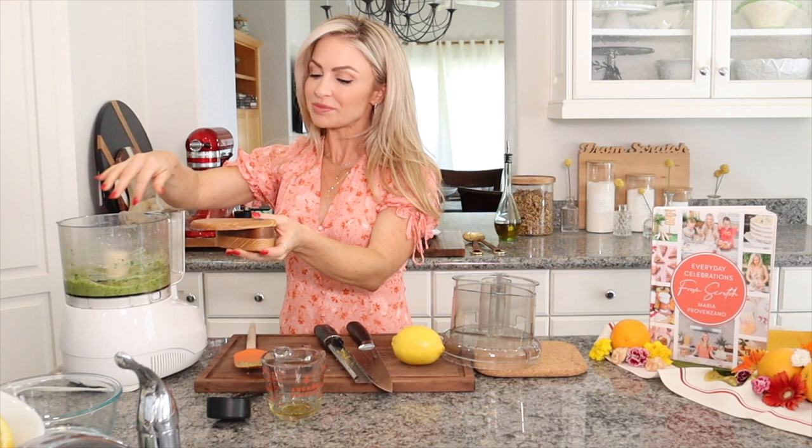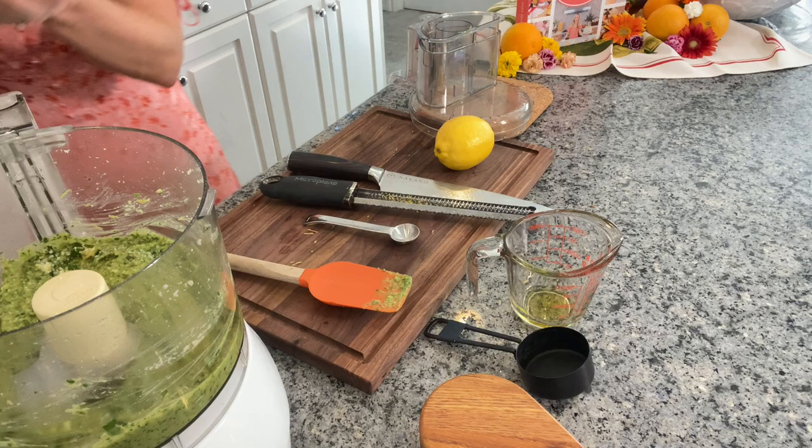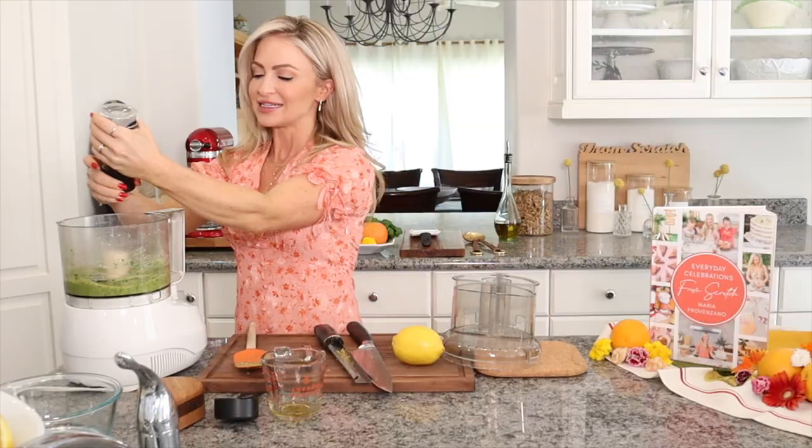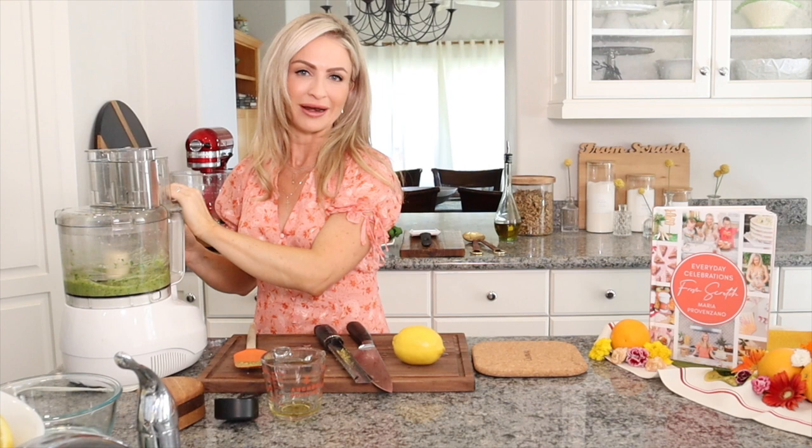I like to taste it first and see if it needs any salt, because a lot of times the Parmesan can be different depending on where you get it from. I'll add a little bit of pepper — sometimes I add pepper, sometimes I don't, it depends on the day. Usually in the fall, I like that little bit more of pepperiness, so I add a little bit extra then.